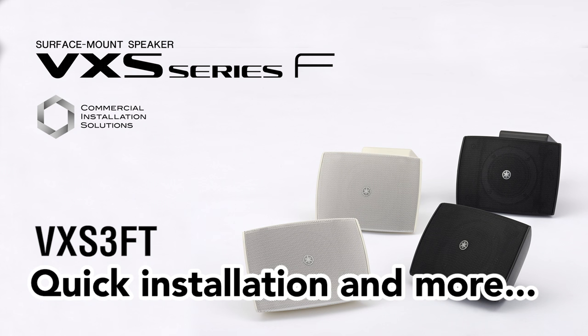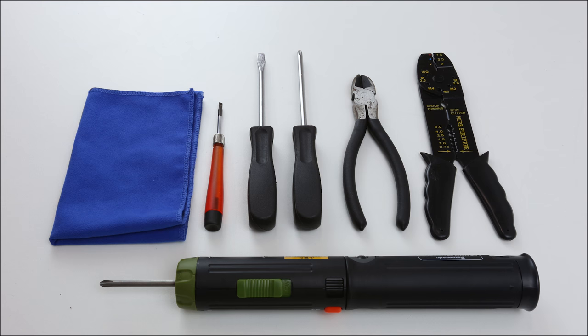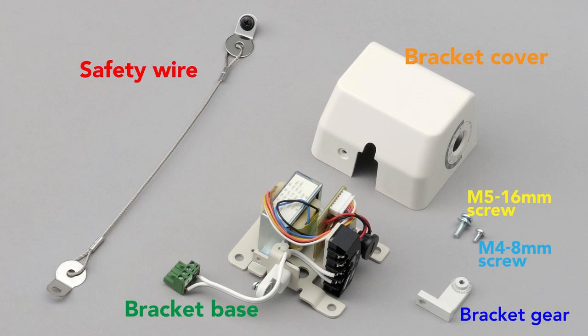This video explains how to install the VXS3FT surface mount speakers for high impedance connections. To perform the installation, you'll need the tools shown here.